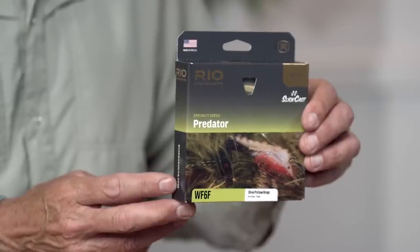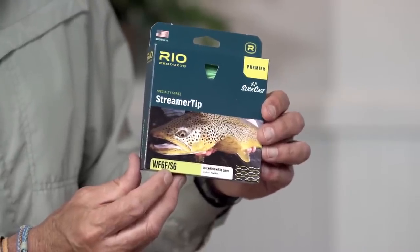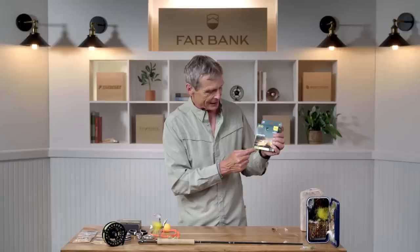This is a predator line. When you look at what's called the front taper, you can see it's three foot long - that's incredibly short. It means the weight of the line is close to the weight of the fly, making casting streamers so much easier. And whilst we're talking about lines, you can definitely get a sink tip line - this is a 6F/S6, meaning it's a floating line with a sinking tip. The front end sinks, and sinking tips are very good tools for streamer fishing, particularly in colder months when you need a little bit of depth. You want a fly line with a bit more weight and a shorter front taper.